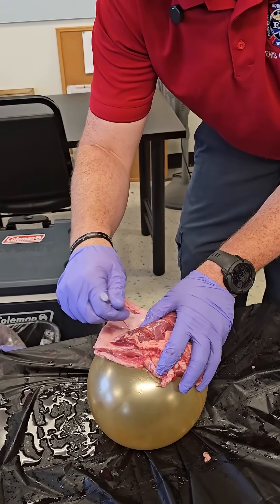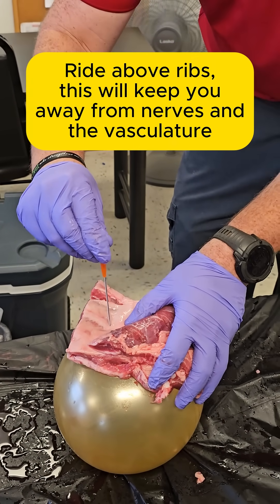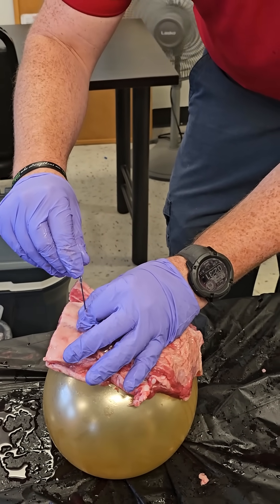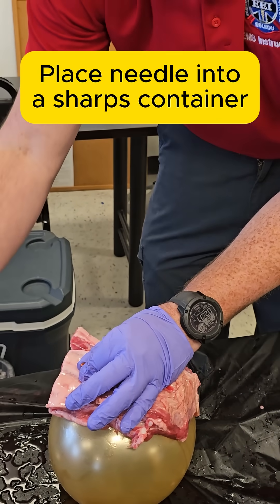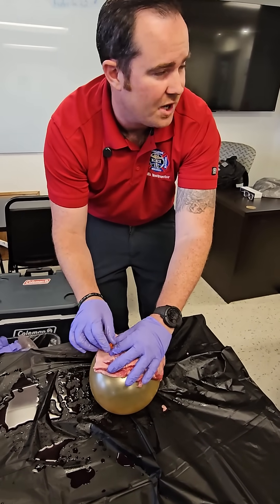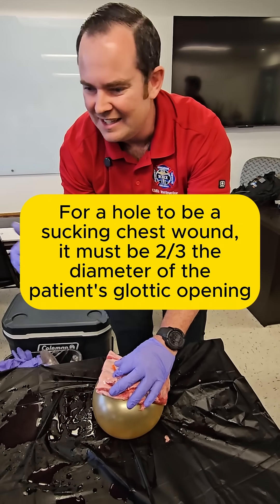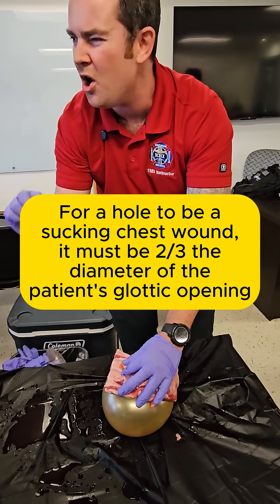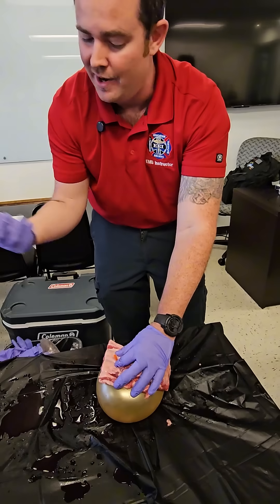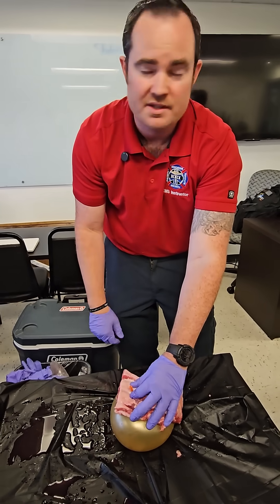It's not a bad idea to hit the rib just so we know where we're at, then ride up and over that rib. Once I'm in and I feel myself go into the tissue, I pass my catheter. When I pull out, you're going to hear that rush of air. Did I need to cut a gloved finger or put a three-way stopcock on the tip? No. The lumen is so small that the likelihood of getting air into the patient's chest is negligible. Those days of needing a three-way stopcock are over. That's exactly how you relieve air from a tension pneumothorax.